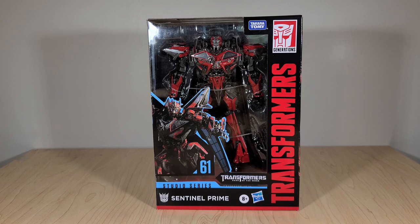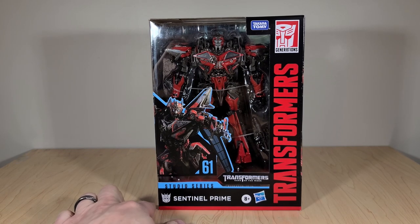Sentinel, as you probably already know, was one of the main antagonists of the Dark of the Moon film. I feel at this point a spoiler warning isn't necessary — he's portrayed as a good guy, Optimus' mentor, but ends up betraying the Autobots and is revealed to be working with the Decepticons. So if you haven't seen the movie yet, sorry I spoiled it for you. Something very interesting you may notice is that he is branded with the Decepticon symbol.